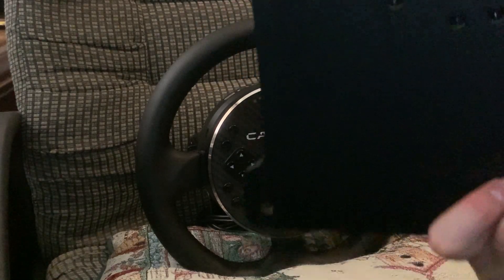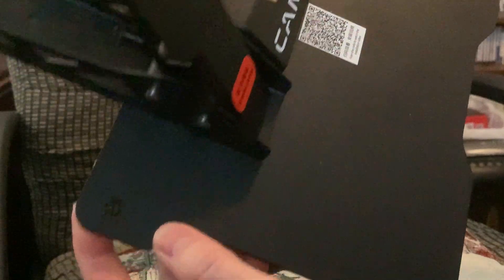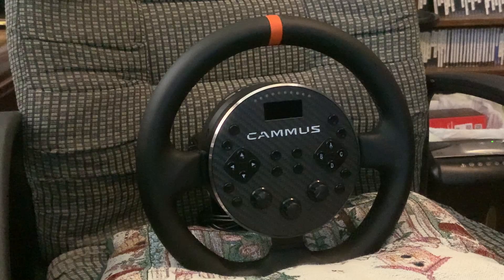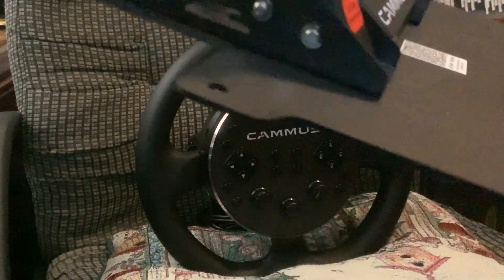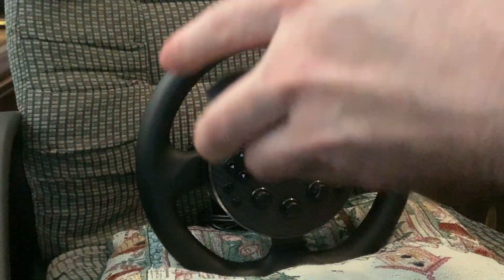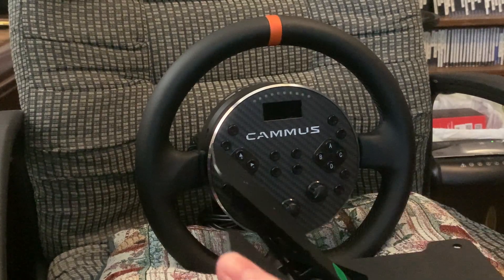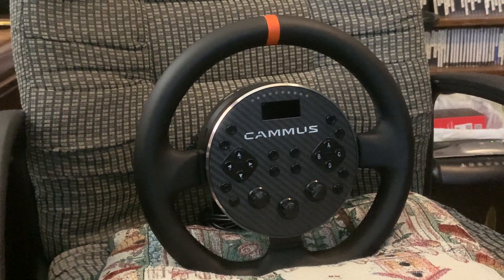The pedals have mounting points in all four corners where you can hard mount them. I would suggest hard mounting them if you can, because when you press down they'll flex on you — you don't want that. It'll want to pop up on you on the other side. But you can race with it without hard mounting.